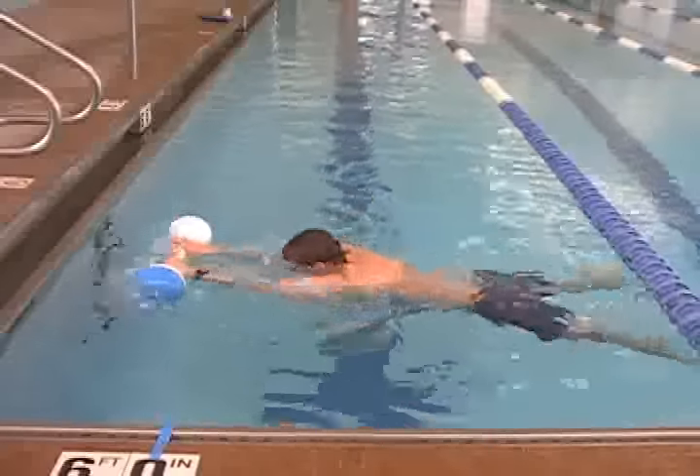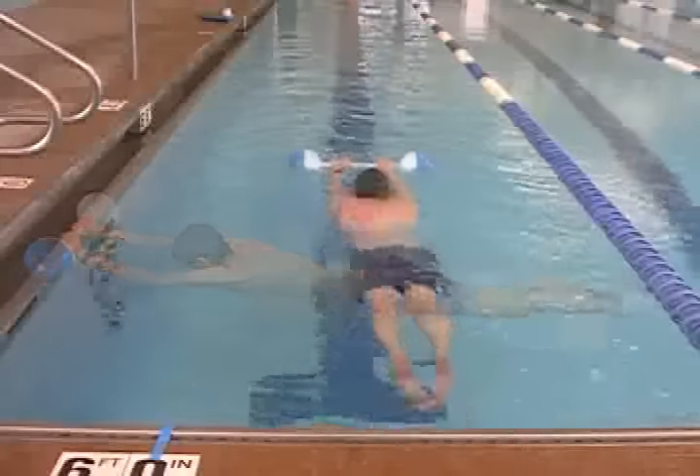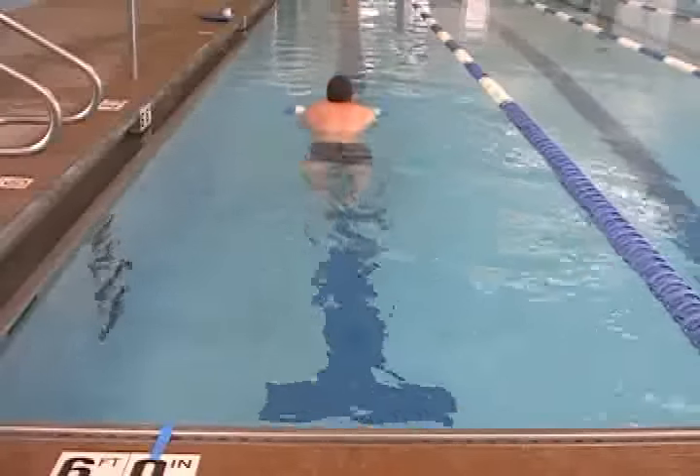This can be practiced with the barbell: pull, breath, kick, glide.